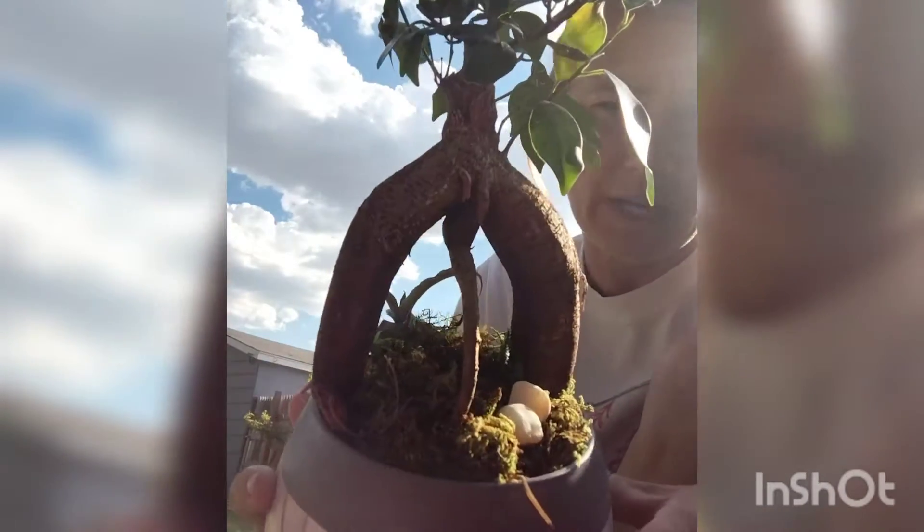Hello people! I am back, mainly for another video for myself, to help motivate myself to take care of this big beauty.